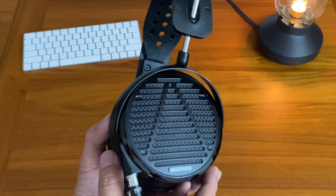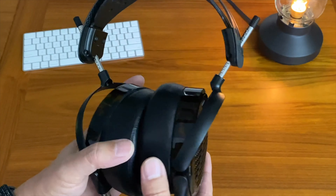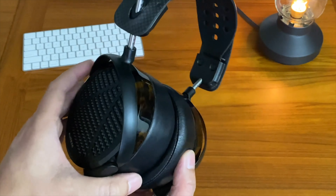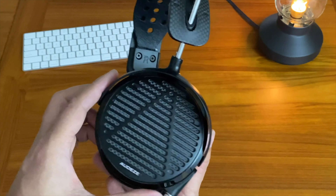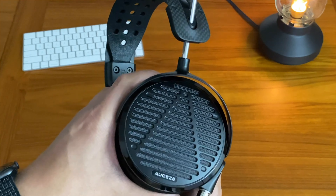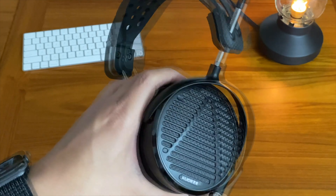Although prior to that, I never had a problem with the drivers. I had the LCD-3s before and the LCD-2s before that. These are a current version — actually manufactured in December 2022, so only about two months prior to when this video is being made. So they're very current.